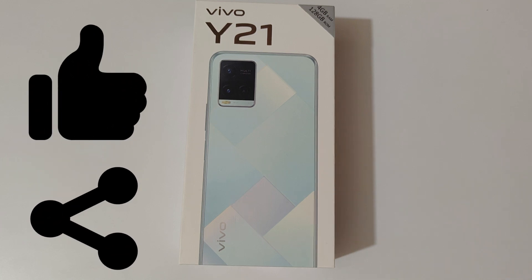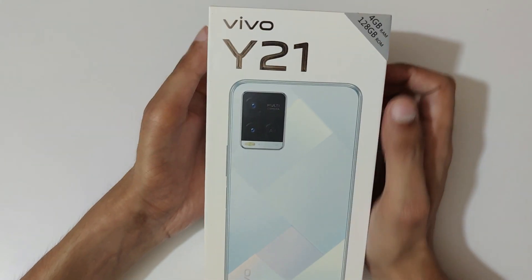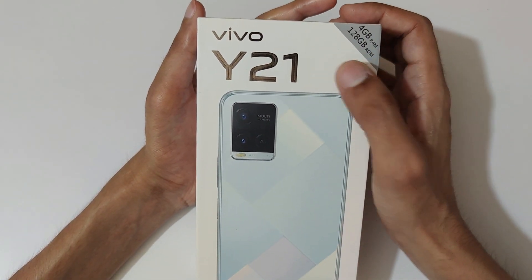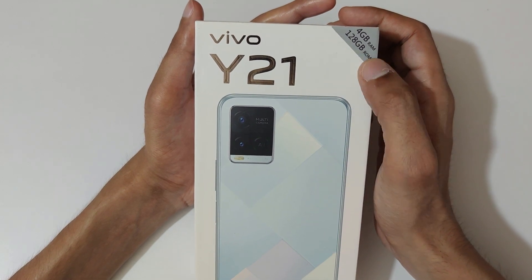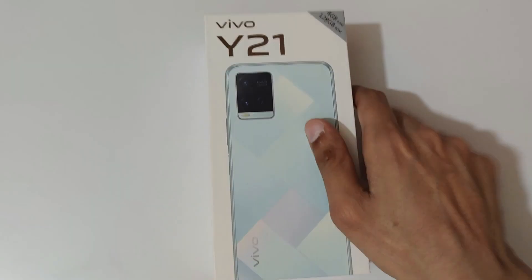Hey guys, welcome to my channel. In this video I'm going to do the unboxing of the Vivo Y21 smartphone. You can see the box of the Vivo Y21 — it has 128GB ROM and 4GB RAM. The 64GB ROM and 4GB RAM internal storage variant is also available.